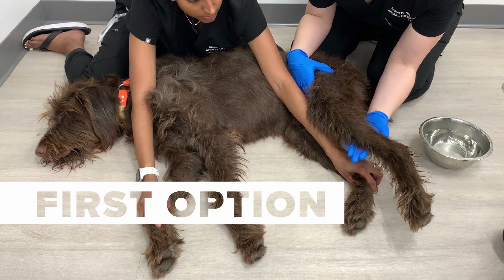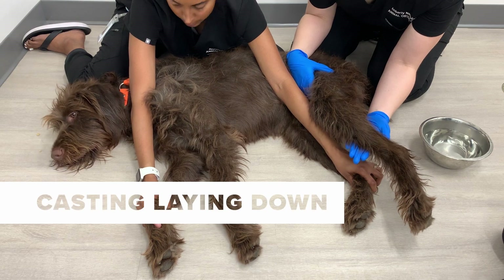The quantities and type of items inside your casting kit will vary based on the size of the dog. Now we're first going to show you how to cast your dog while laying down.